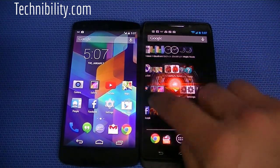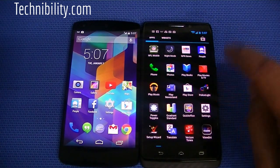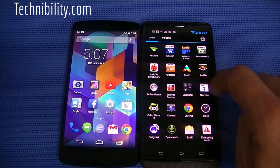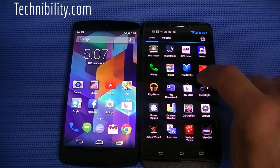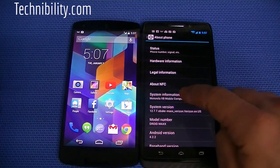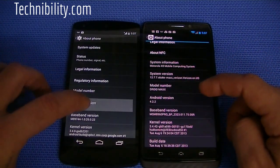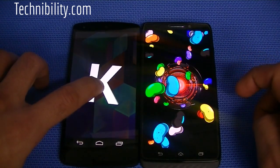One thing I also wanted to mention about the Droid Max is its computing system. If I go to Settings and go all the way down to About Phone, you can see right here it's the Motorola X8 mobile computing system. Obviously both are running different operating systems — they're both Android, but this is 4.4.2 and this is 4.2.2. So you got Jelly Bean and you got KitKat.